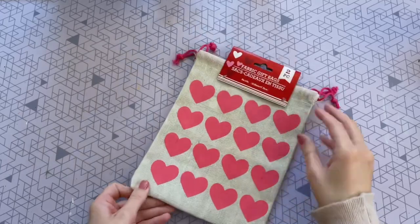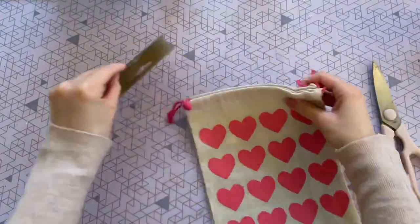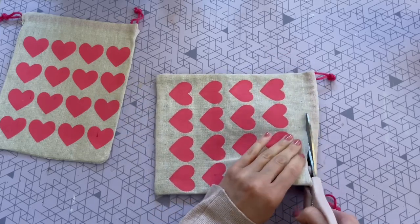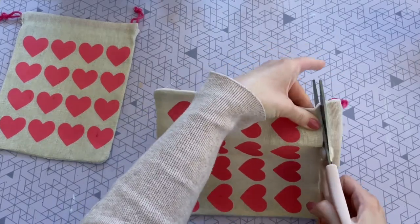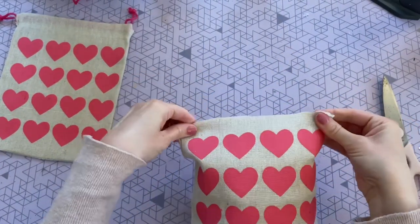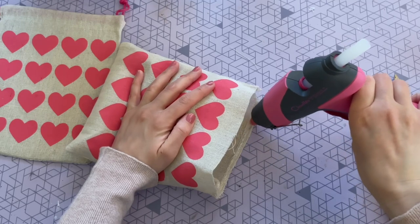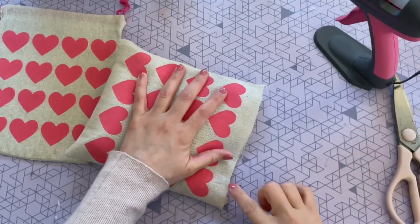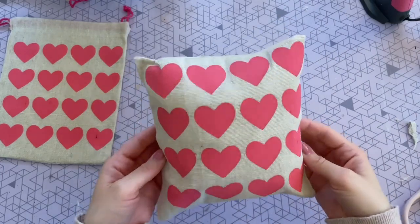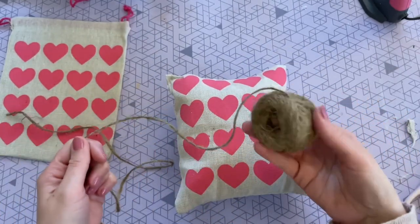Next up I'm going to be creating a mini no-sew pillow from this fabric gift bag — it actually comes with two in a pack so you can make two of them. Once I removed it from the pack I took my scissors and cut right across the top to remove the string. Now I'm going to fill it up with some polyfill. Once it was all stuffed I just folded the top part down to have an area to glue. I decided to make this a no-sew pillow, so I used my hot glue gun — just be careful since the fabric is quite thin and you don't want to burn your fingers.